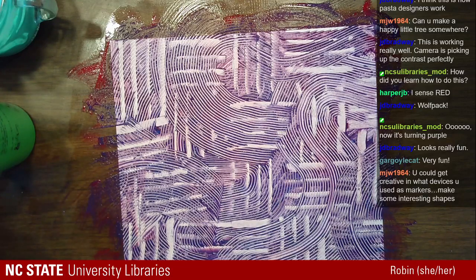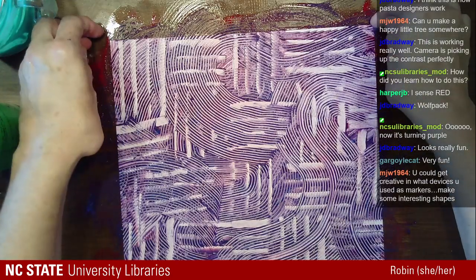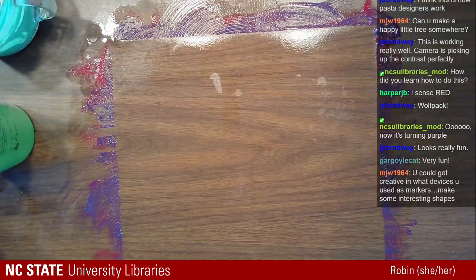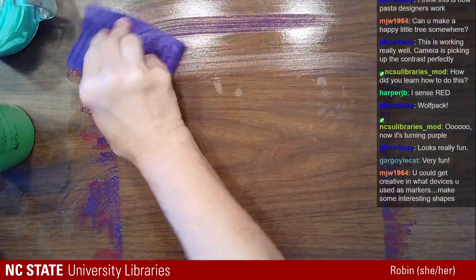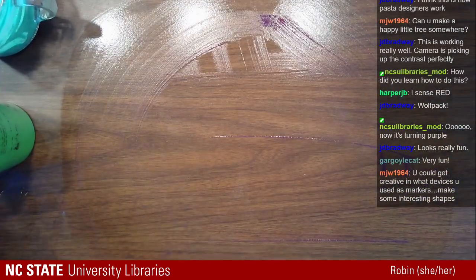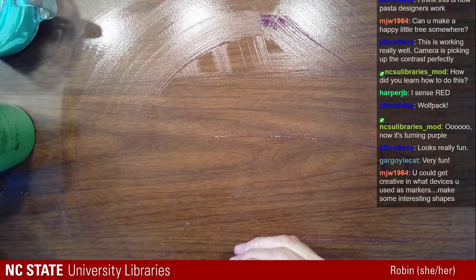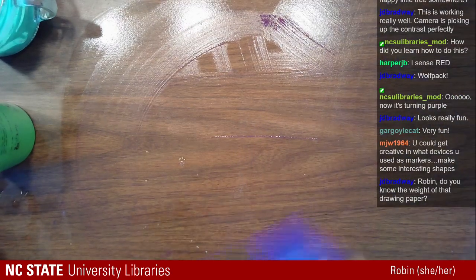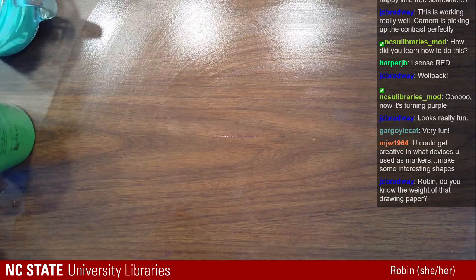Does anybody have any questions or things you want to see? You could get creative in what devices you use as mark-making tools - absolutely, there are so many different kinds of things you can use. I've got so many tools left still in this whole bucket here. Do you know the weight of that drawing paper? I sure don't - I went into Michael's and bought a pad of drawing paper.